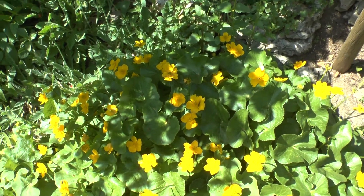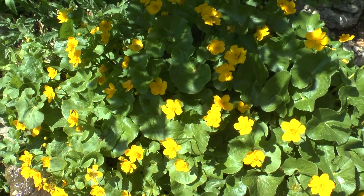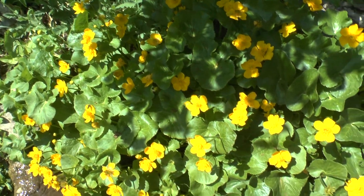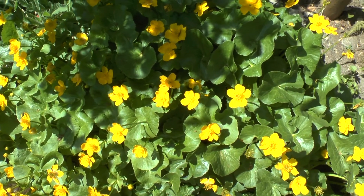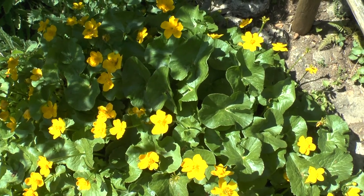Besides this, it's a super easy plant to grow. It's aggressive and invasive, meaning there aren't many special requirements. Mostly you need to contain the growth — perhaps put it in a pot inside your pond, just to allow room for other kinds of plants.